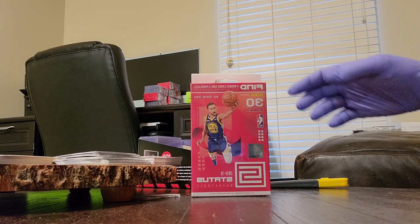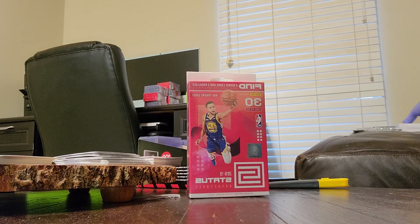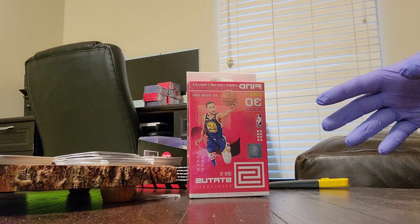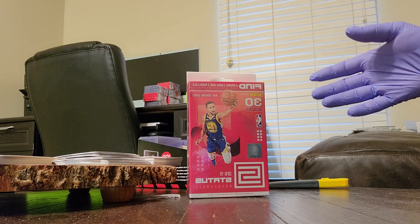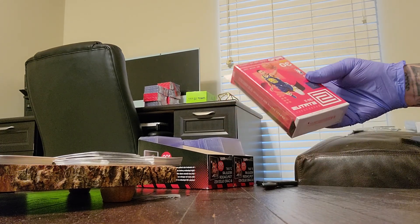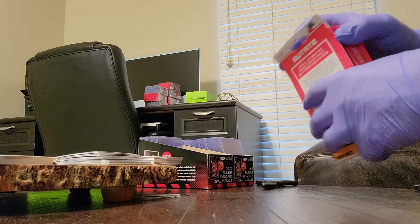Today we're going to be opening a box of Panini Stratus 2018-2019 red box. I also have the blue box that will be for another video. I'm gonna start a channel here on YouTube — I've been seeing other channels and maybe I can get some subscribers and we'll go from there. We're gonna be breaking this box open. I know you're gonna criticize me for how I like to open my packs, but that's okay, it's my money.